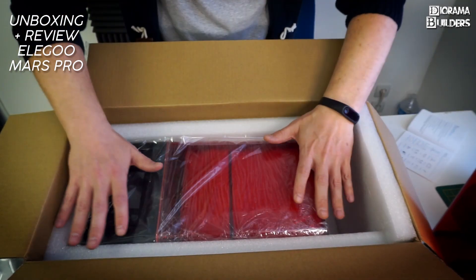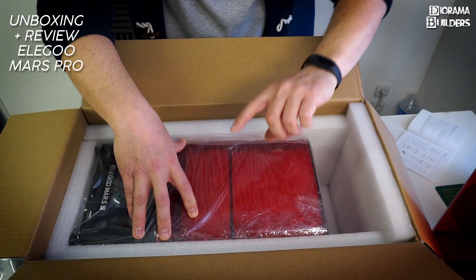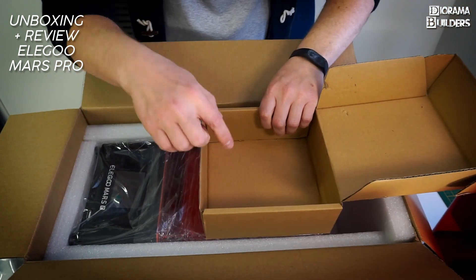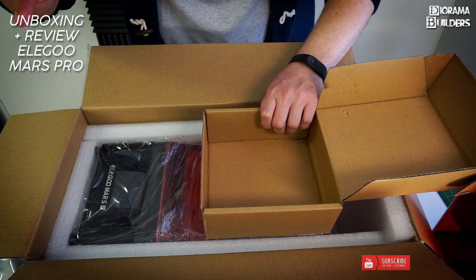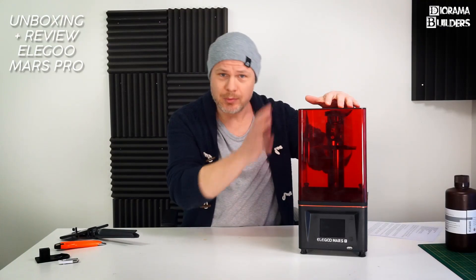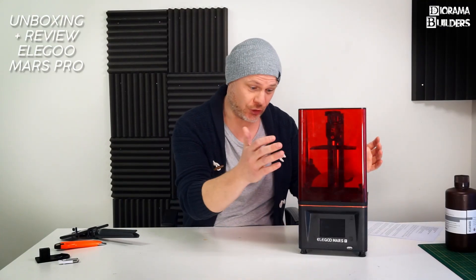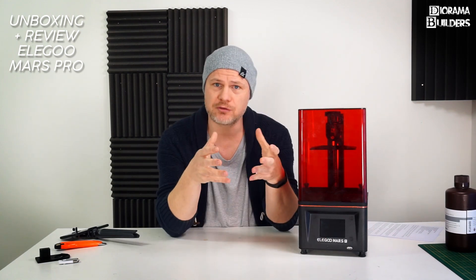Also included are extra masks and 10 funnels, which are very handy. That wraps up the unboxing of the new Elegoo Mars Pro. I'll put everything back, seal the box, and if you're interested in buying it please contact me. Now once you remove all the plastic, you end up with your new 3D resin printer, and during this video I'll go through features and specifications.